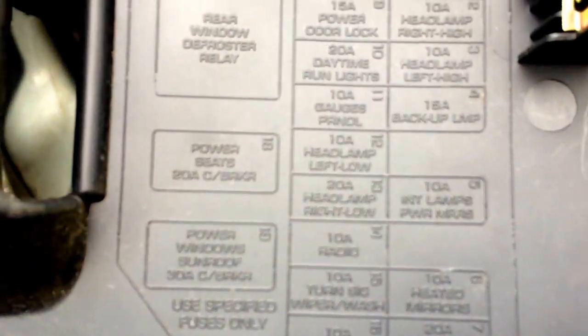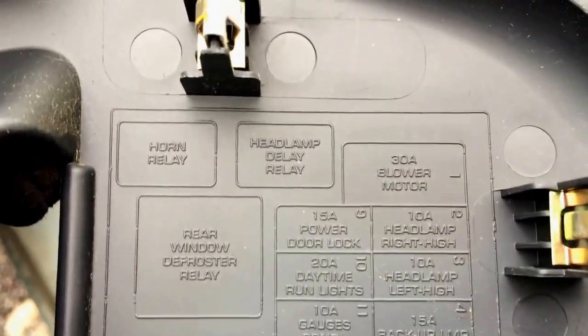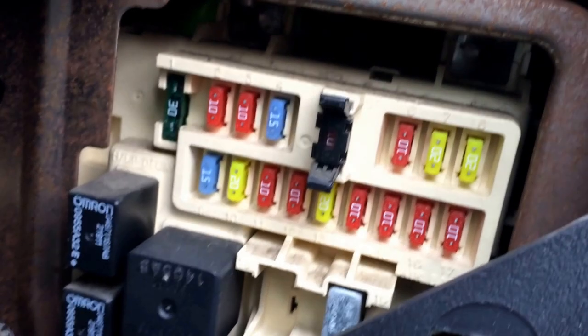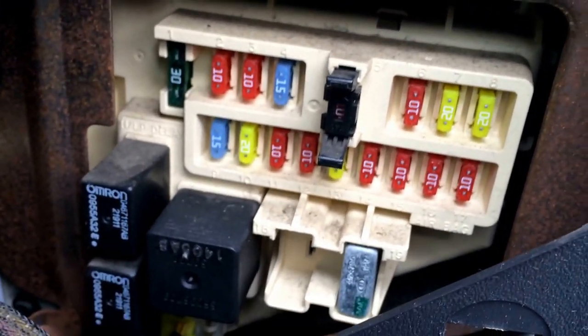Feel free to pause the video if you need to. Also a tool right there, a little black tool and a spare fuse — a 10 amp fuse as well. There are some relays stuck down below.